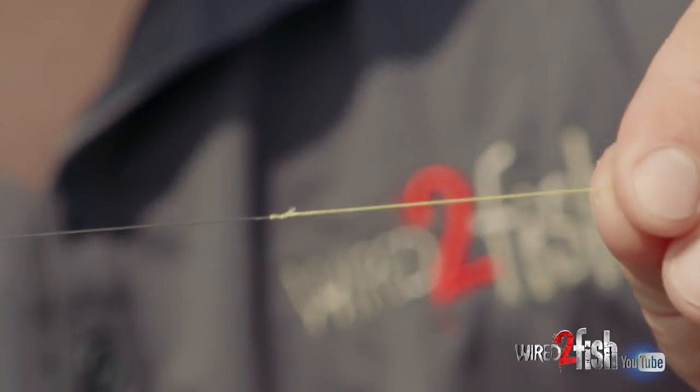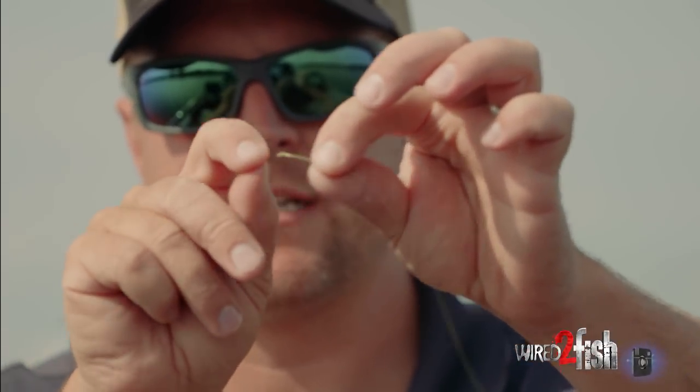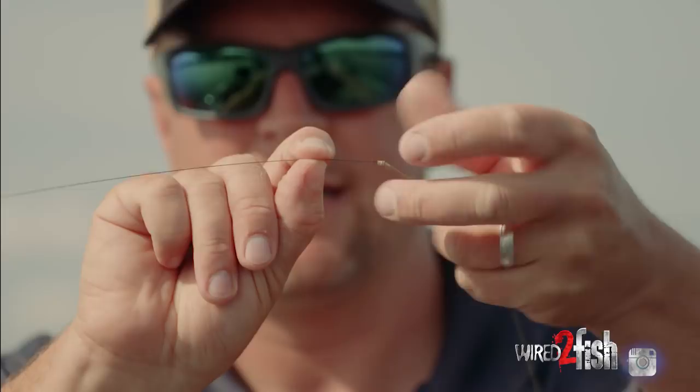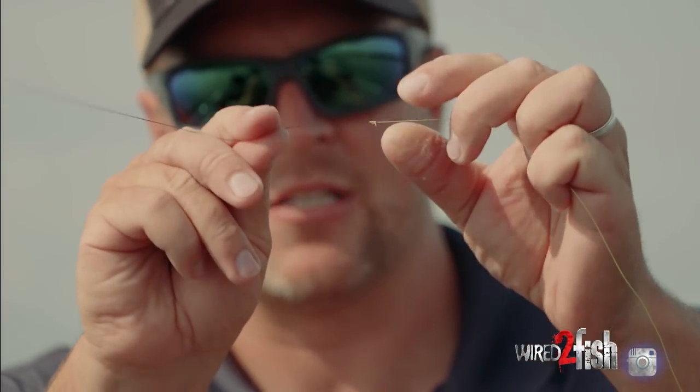Really elegant. That's it. Now I have a piece of leader tied on, and oftentimes if I don't need to run a swivel, I won't. I just think this is a more elegant presentation. If the lure doesn't twist up my line, there's no need to run a swivel.